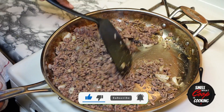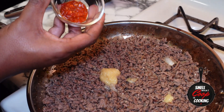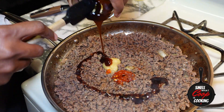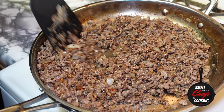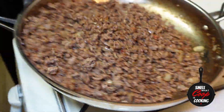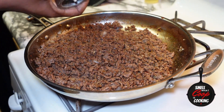Our beef is finished cooking. Let's add some ginger paste, some ground fresh chili paste, a couple tablespoons of soy sauce, and some oyster sauce. Mix it around and cover that ground beef in all that flavor. Now our beef is finished — I'm going to hit it with some more of that Thai basil lemongrass seasoning and a little more salt and pepper to taste.